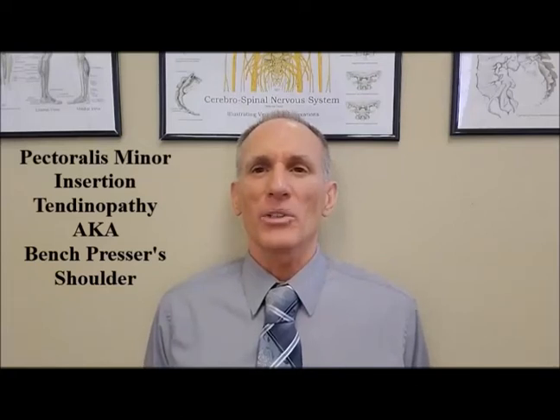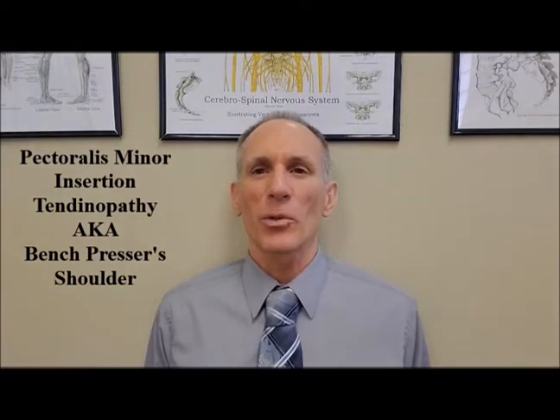Hello everyone. I am Dr. Donald Lozello of Championship Chiropractic in Las Vegas, Nevada. Welcome to today's episode of Dr. Lozello's Sports Medicine Report. Today I'm going to cover pectoralis minor insertion tendinopathy.